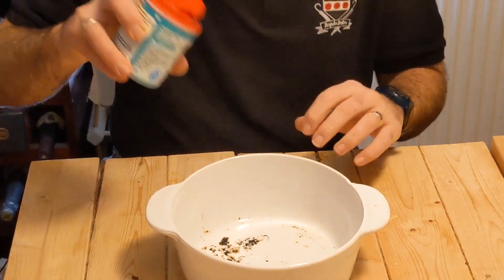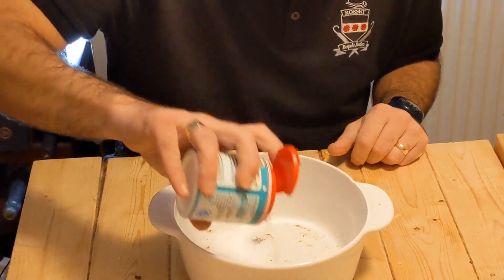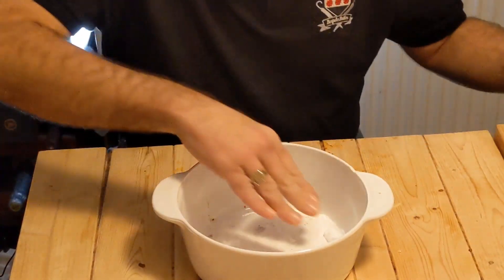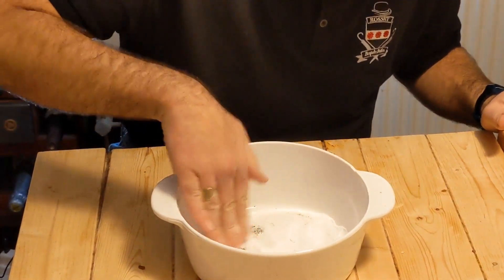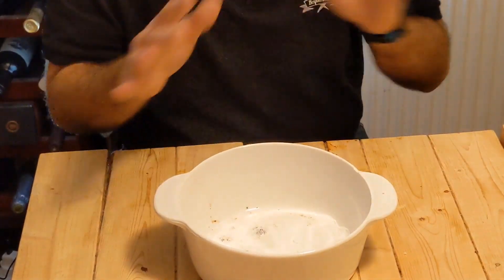What I'm going to do is I'm just going to sprinkle a generous amount of bicarb just in the bottom of the dish and just spread that about. Now, that in itself is not going to do anything — it needs a catalyst.